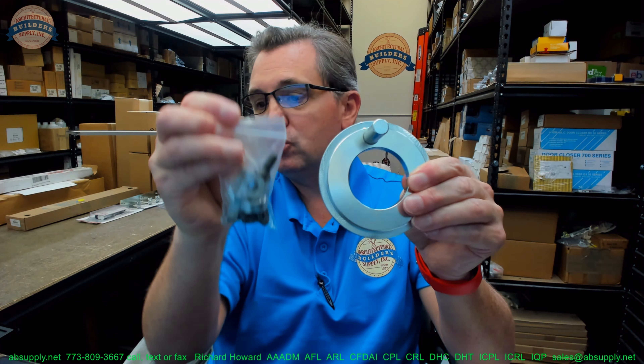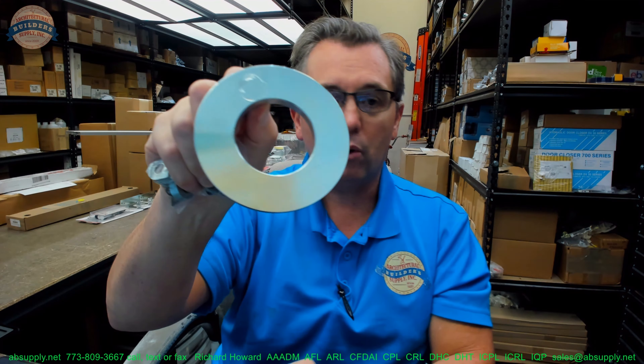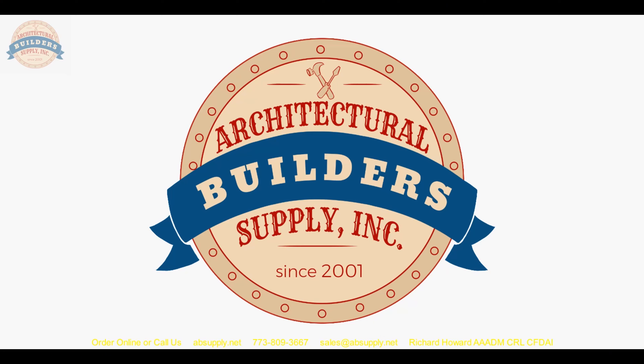If you have any questions on the Gyrotech Nabco 111532 stop ring assembly — and by the way, it weighs about 0.88 pound — or any other Gyrotech Nabco product, please feel free to reach out to us. Thank you for watching, and if you've enjoyed this video, please click thumbs up, subscribe, and maybe even send the video to someone that you know. Thank you.